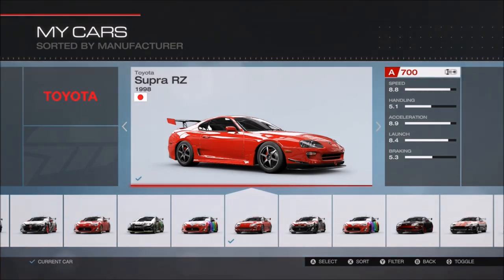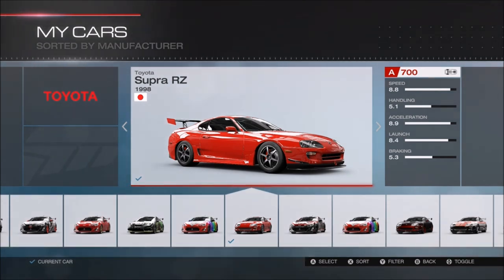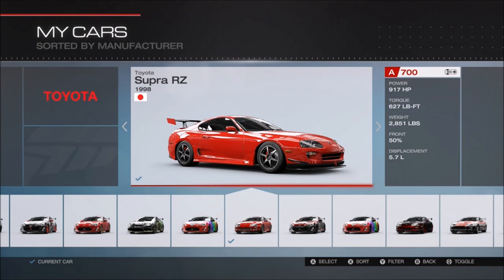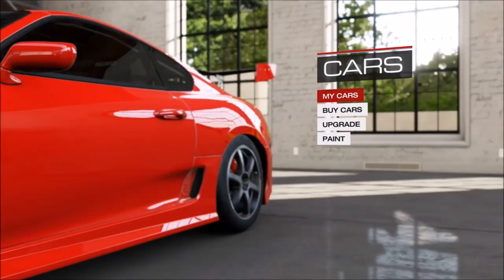Here is the open source tune video for my Supra that everyone voted on. You guys wanted to see the Supra, so I decided to do one for it. It is a speed tune for class 5.1 handling, 8.9 acceleration, and a lot of speed and power — 917 horsepower. Let's get into the build.